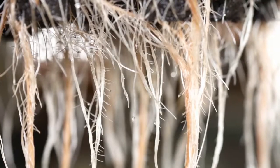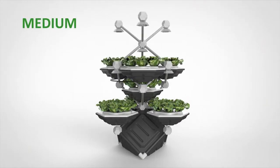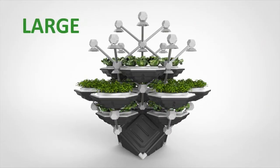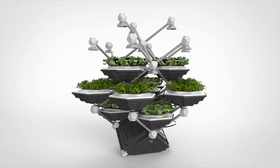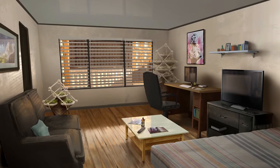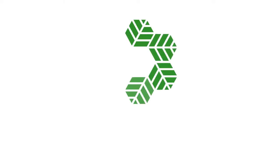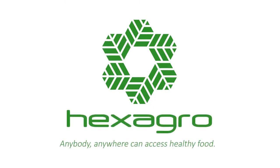It uses aeroponics, the most advanced technology to grow food without soil. You can either start with a basic configuration and scale up your system to produce more than 200 plants, or you can buy the full configuration from the start.